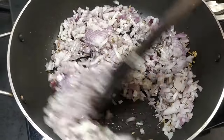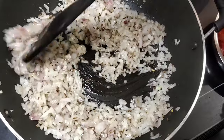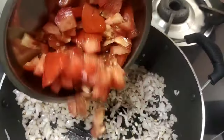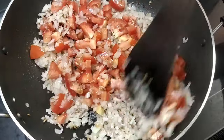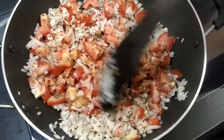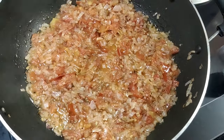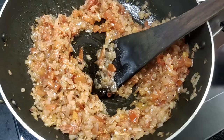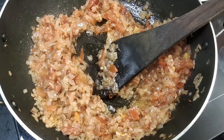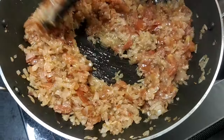Look at the cornstarch. Turn the cornstarch and add a little water. Add some salt, add 1 spoon of oil.